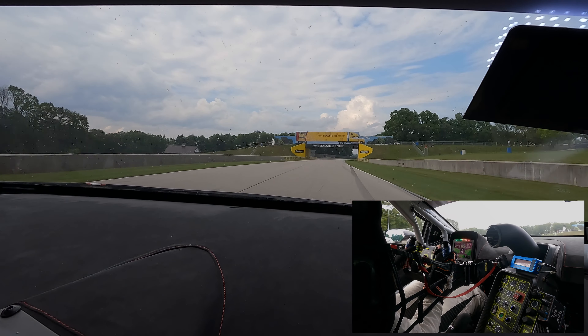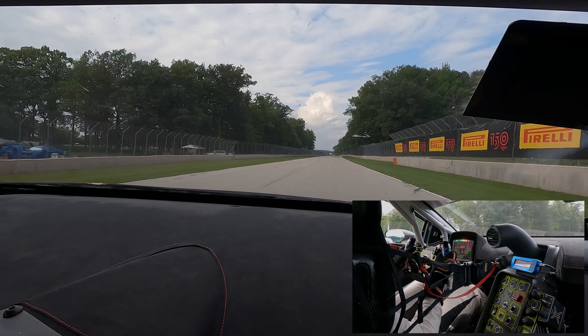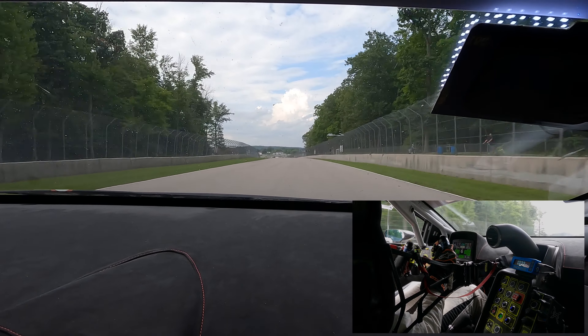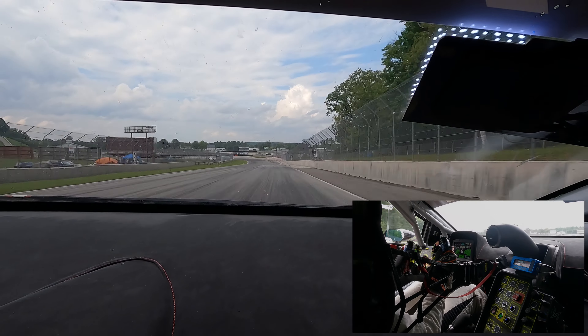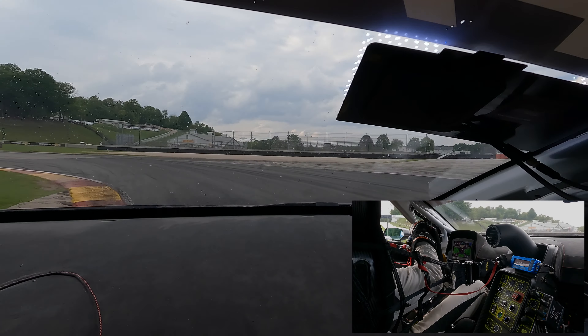Very important to get the exit right as there's going to be a very long straight. Down all the gears from third to sixth. The straight is slightly downhill and you always try to stay a bit on the right as there's a bit of camber on the left.